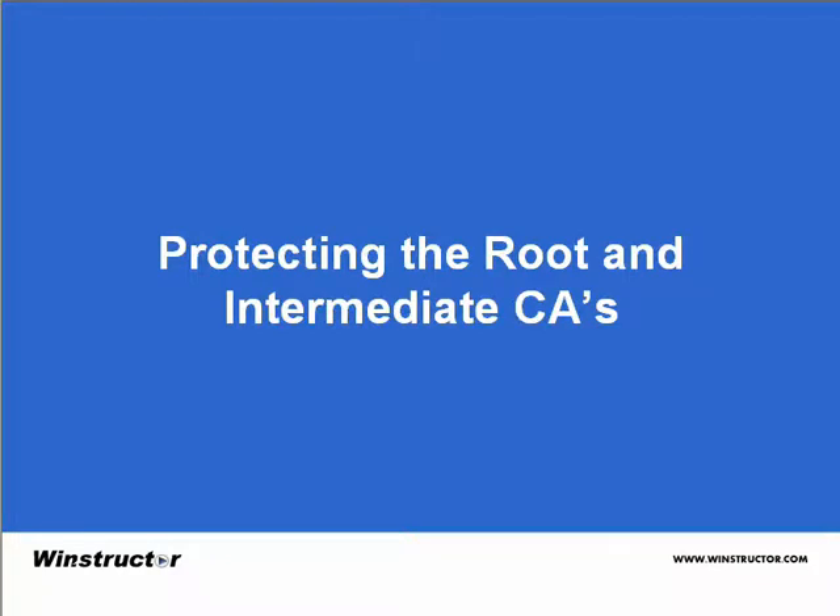Protecting the root and intermediate CAs. It's important to understand that if your root CA or intermediate CAs are hacked into, it can compromise your whole PKI hierarchy. With that in mind, we must ensure that these CAs in particular are well protected.